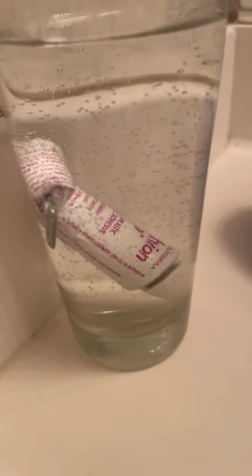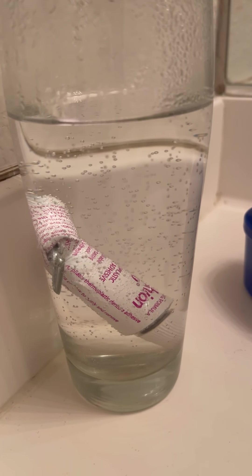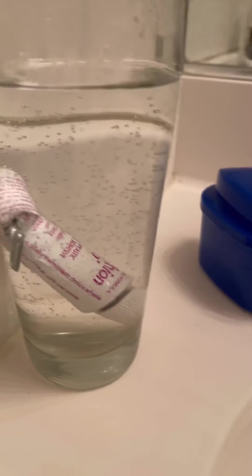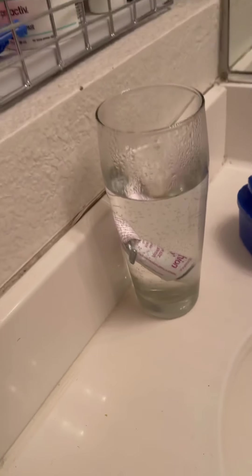A couple things you're going to need: a paper towel to set your teeth on, and a cup of hot water for the Cushion Grip. I've already had this in hot water for about maybe 10 minutes. I took it out from the faucet, put it in the microwave — got a little bit hot — and we should be good to go.